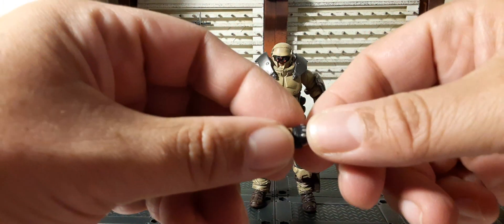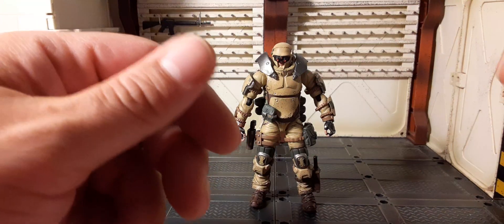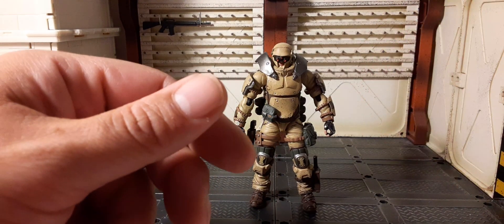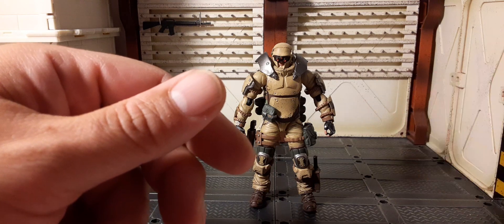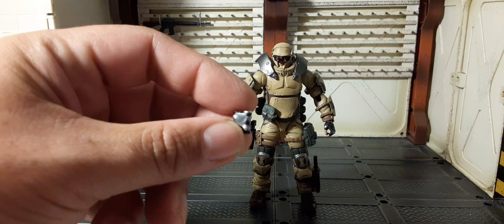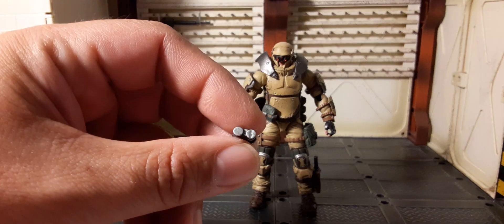Let's get the accessories out of the way. It has padded black gloves with a silver knuckle. There are three extra hands — they're so small it's impossible to hold on to. You get a trigger finger one, an open hand one — you can either hand somebody something or slap the taste out of somebody's mouth — and a deeper grasp. You also get a pair of binoculars, like Unit 3 I believe. They're very small, lots of silver and black paint; one side of the lenses are black and one side is silver.